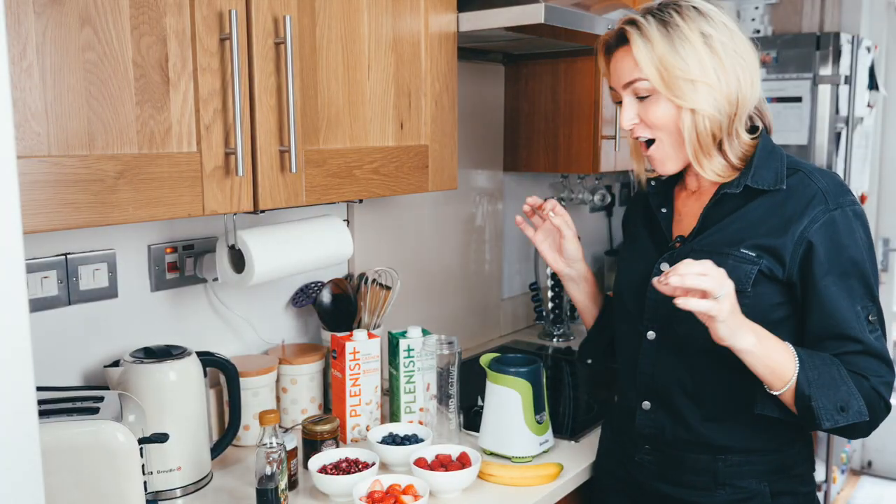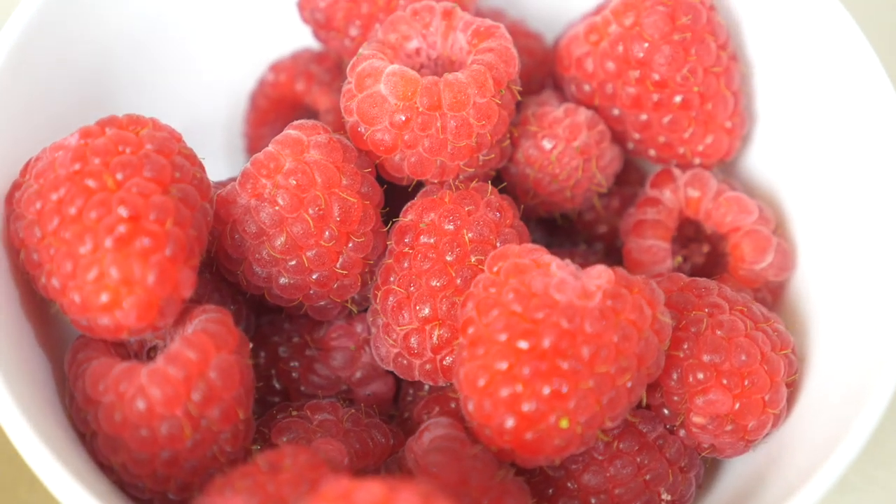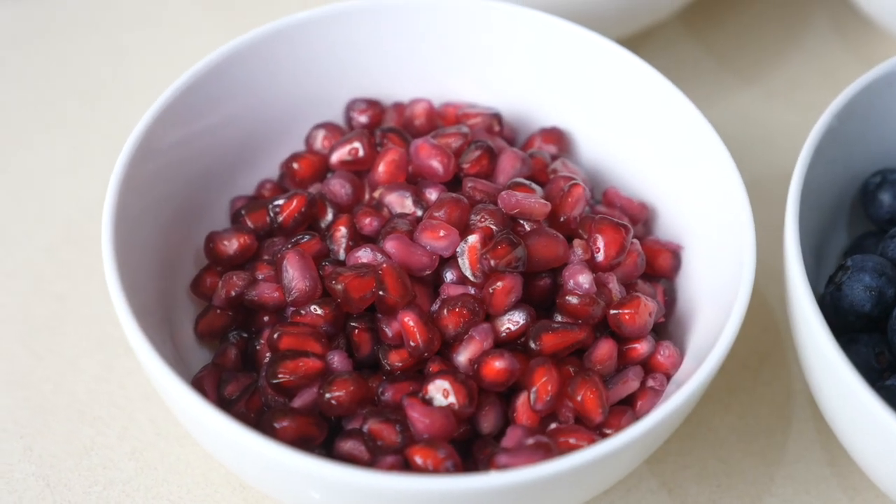In today's paleo breakfast shake I'm going to use strawberries and raspberries because that's what my children prefer, but you can use blueberries, pomegranate, grapes — you can make it your own.